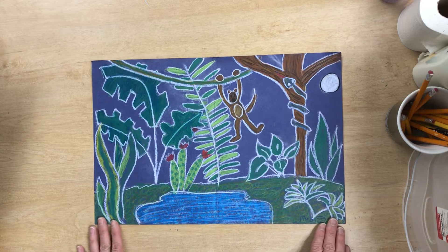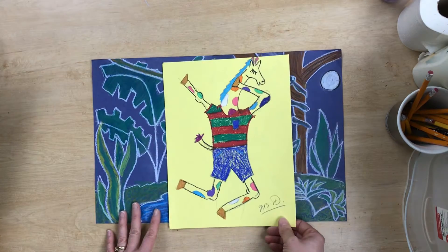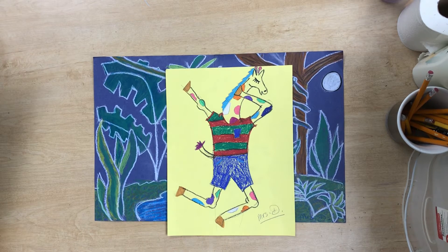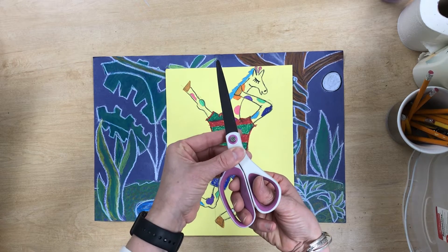Once you are done with your background and you've added all your color, your next step is going to be to cut out your giraffe. This is the giraffe I demonstrated earlier. When you are using your scissors, your thumb goes in the small hole and your fingers go in the bigger one.